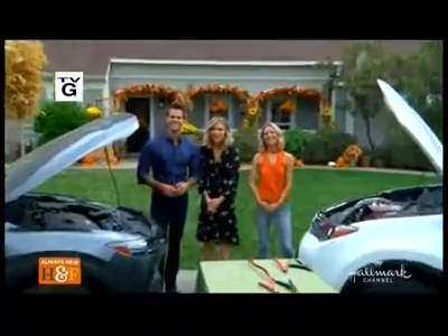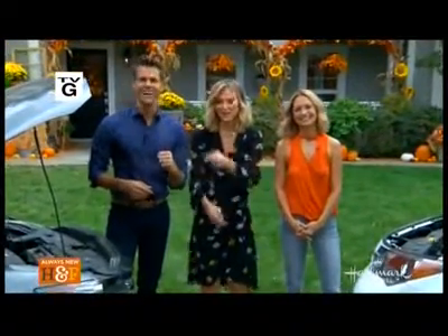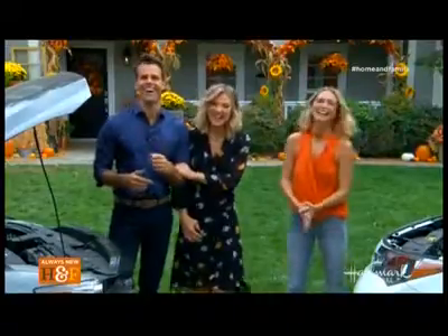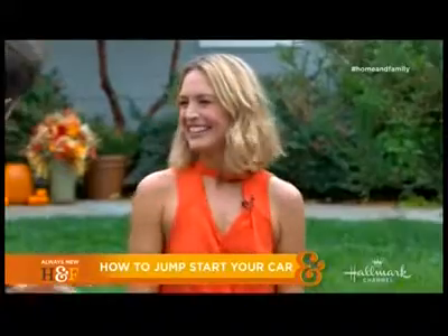Welcome back everyone. Our next guest is known for bringing classic hot rods back from the grave on Garage Squad. I know you love this one, and today she's here showing us how to jumpstart our own cars back to life. Please welcome back our good friend Heather Storm. Welcome back, Heather.